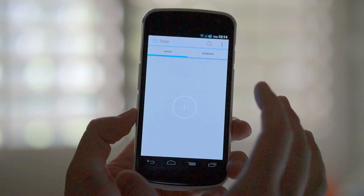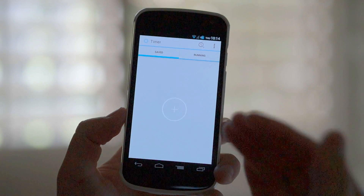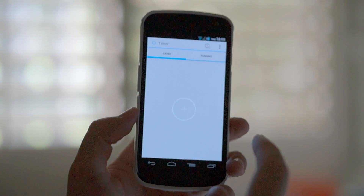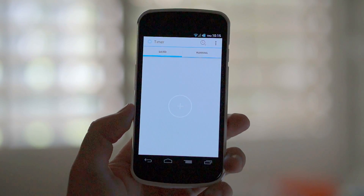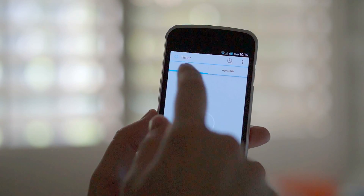What it does is it just gives you a simple and super easy way to set up timers on your phone. And the best part about it is that it has a wonderful holo theme you can see here. And it's absolutely gorgeous — the fact that it's just so simple and minimal. It can be just so elegant.